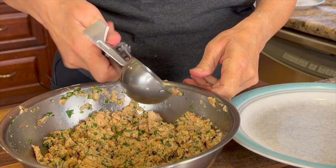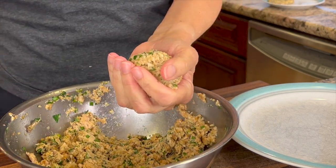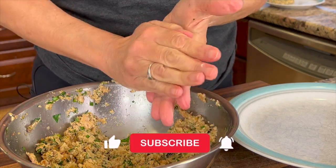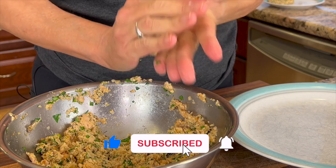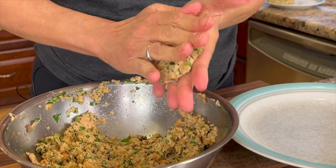Let's make some patties. I like to use a scooper so all the burgers are about the same size, but do whatever works for you. Smash those burgers together — just like you'd smash the like button if you're enjoying this video. I ended up getting eight good-sized burgers.